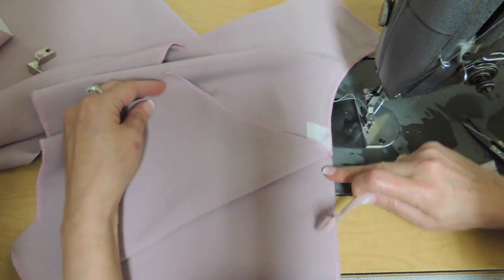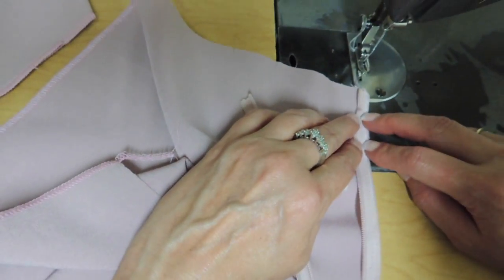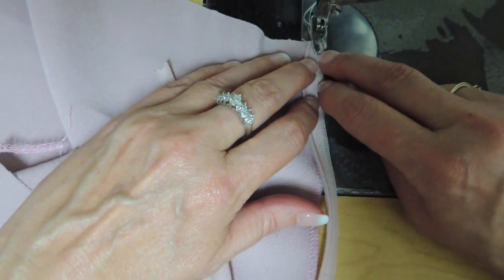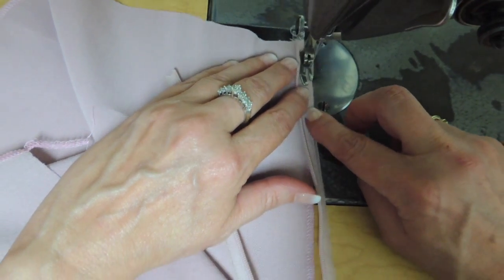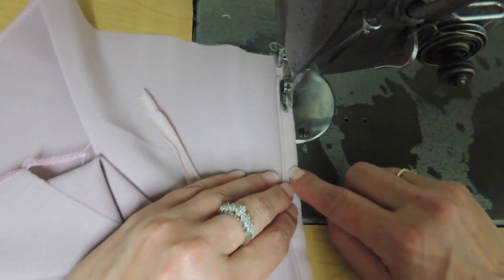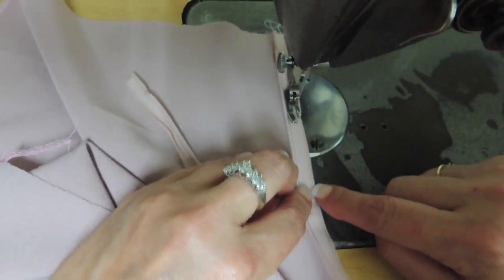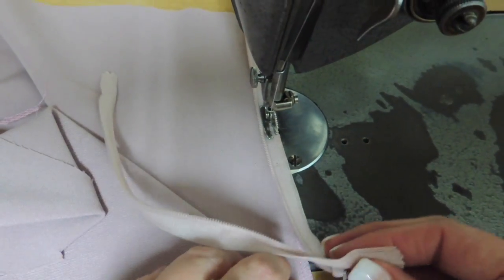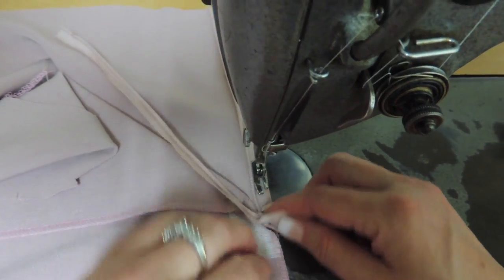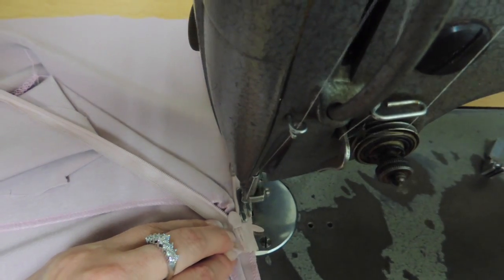The next step is going to be to do the zipper. The first seam we're going to do is just to position the zipper. You're going to place your zipper face to face and just stitch the edge of the tape. This seam is useful because the invisible zipper foot pushes the zipper — if you stitch it before, first of all you're going to see if it's at the right place, and you don't have to push so much because it's already positioned. Just sew all the way to the notch.